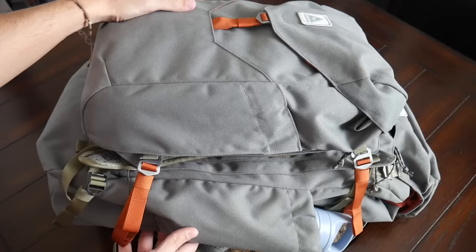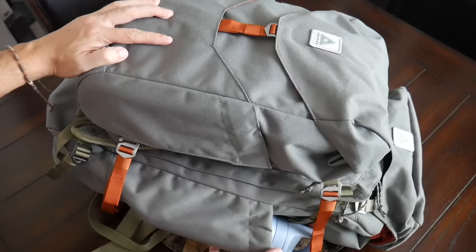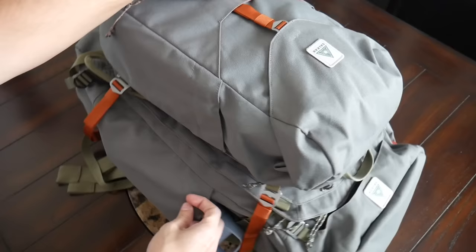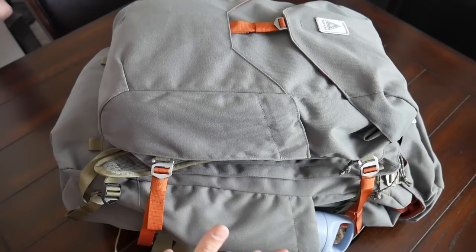I really like how easy it is to get it on and off and the adjustability that this provides. I also like that it doesn't impede the functionality of the main pack. You have external water bottle pockets that I would still be able to access, and I could access the top flap. I wouldn't be able to access the clamshell area while wearing the bag like this, but it does a good job of allowing you to attach the components without it feeling awkward or worrying about the bag falling off.